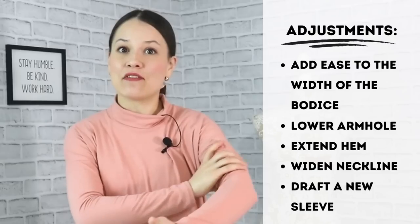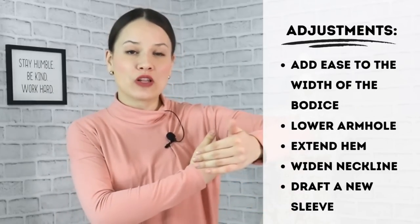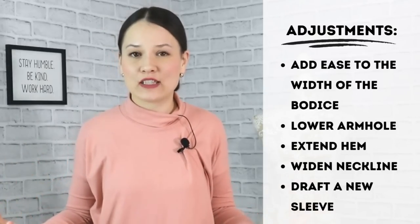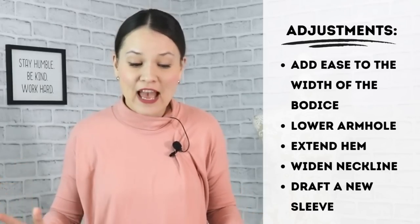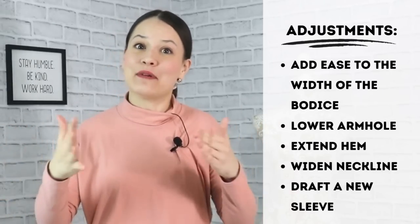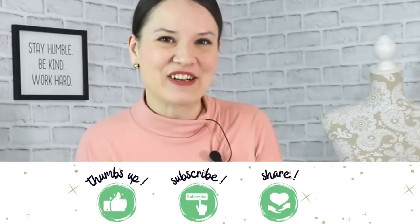We will also make the sleeve a little bit wider for that purpose. We'll also lower the armhole because we want a roomier sweatshirt or sweater. I will also extend the length of mine because this is the way I would like my pattern to be — you can do whatever you would like. This is the way I modify my bodice blocks and I truly hope you find this approach very easy and understandable. So without any further ado, let's get started.